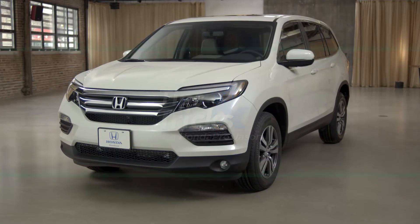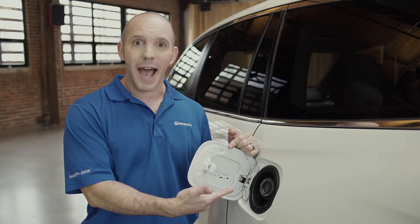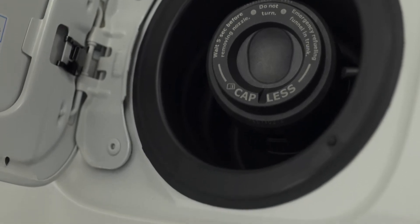A tip and trick all about fueling up your 2016 Honda Pilot. There's no gas cap — Honda went capless! Which is awesome because there's no gas cap to leave at the gas station.